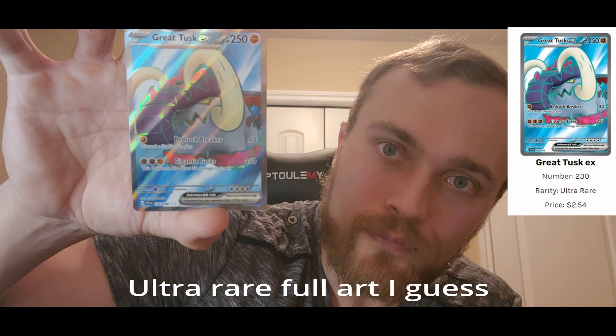Oh my goodness. I don't know if I like this better than the Iron Treads, but we got the Great Tusk EX full art — and I just dropped it face down, twice. I'll slap it in the corner here. Not too bad, that's really cool looking. You know what, I like the Iron Treads better. This comes in a hard second.